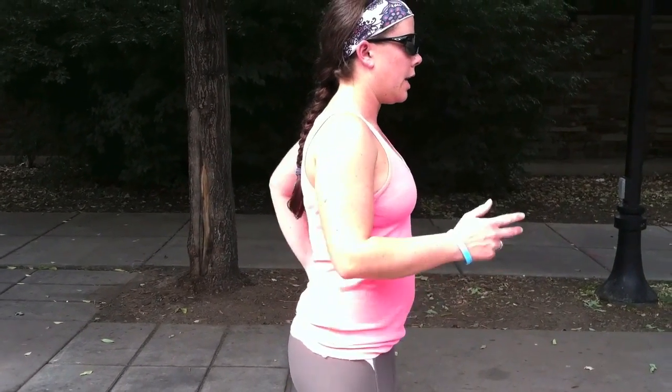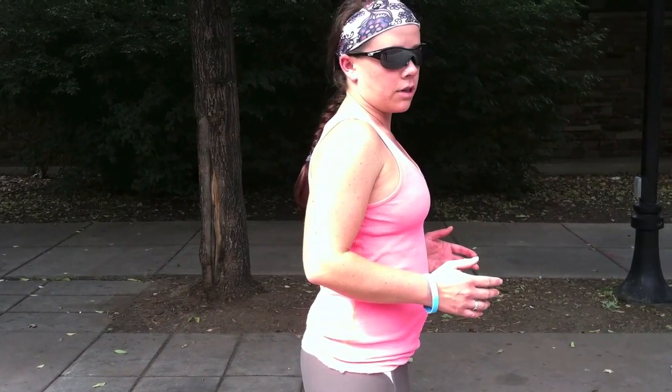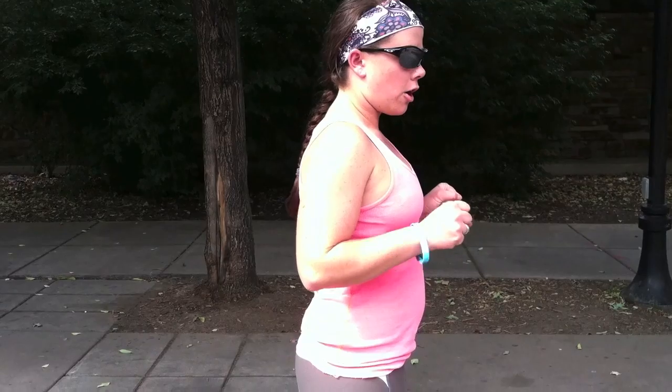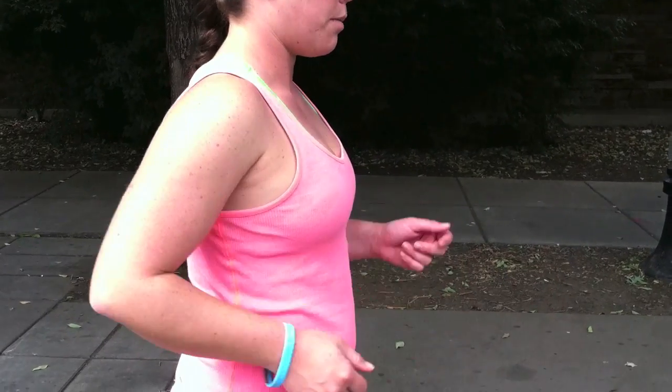What we're looking at form-wise for your upper body is a nice position where your arms are about 45 to 90 degrees as you move them along. They're not out wide — they're tight in, but nice and relaxed. You're not clenching your fingers; you have a nice relaxed hand position, just as you're about to hold a piece of paper, but not clenching anything at all. A nice in position, 45 to 90, relaxed hands, relaxed shoulders, shoulders back — nothing tight up here.